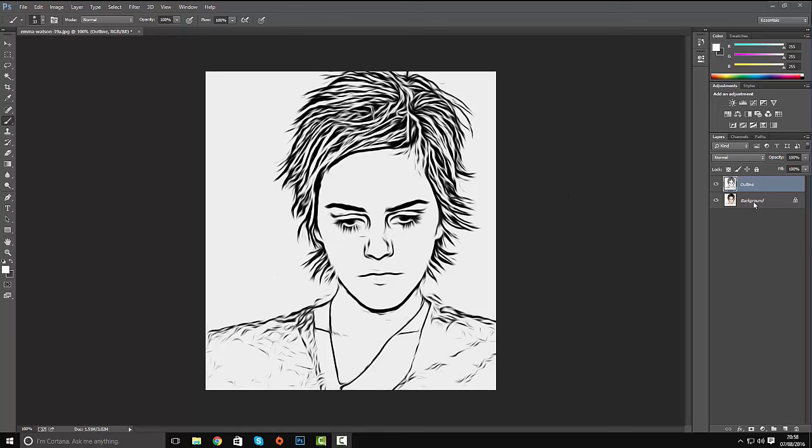We need to create the colour layer. Click on the background image and press Ctrl+J to duplicate it, and we're going to call this layer 'colour'. It is always a good idea to name your layers — it's good practice, get into the habit of it. It makes things a lot easier and you don't lose things when you're working on large projects.